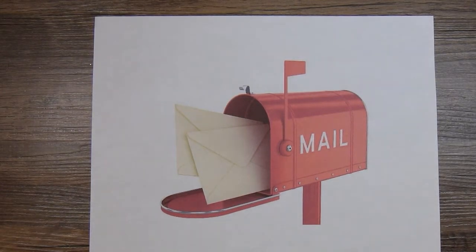Hi there, this is Paige with Stamp Girl here on YouTube and welcome to my channel. In this video I wanted to share with you some Happy Mail that I received.